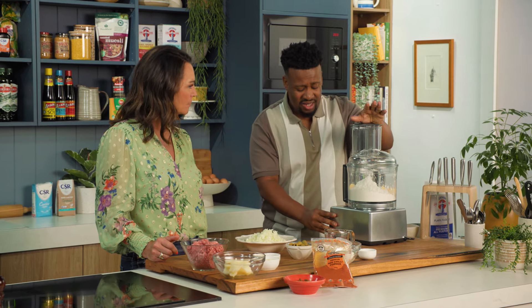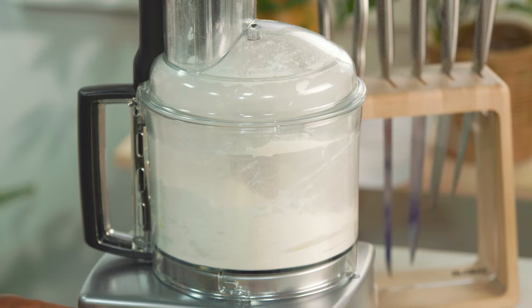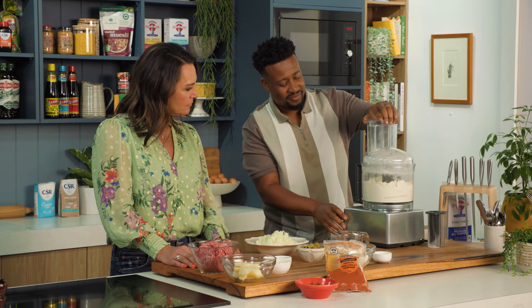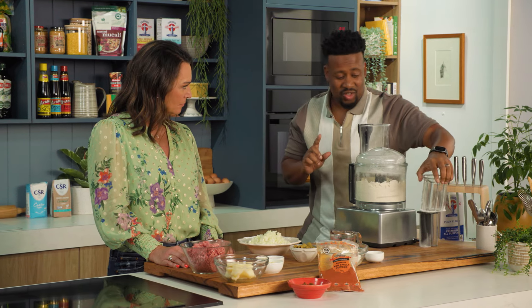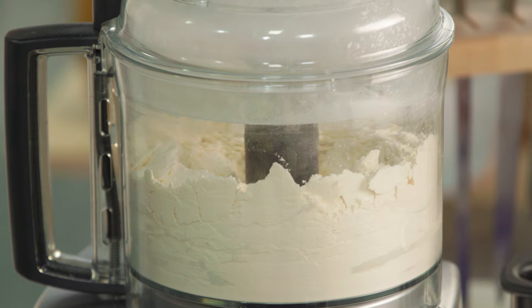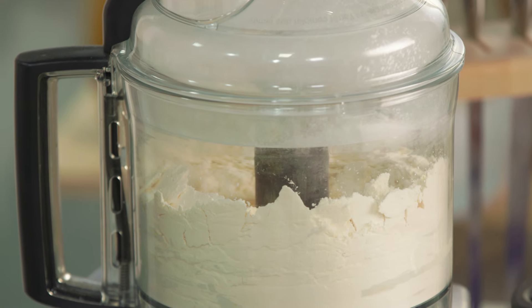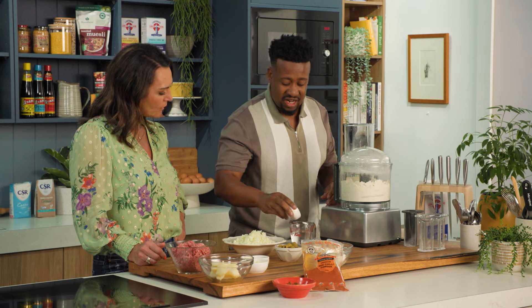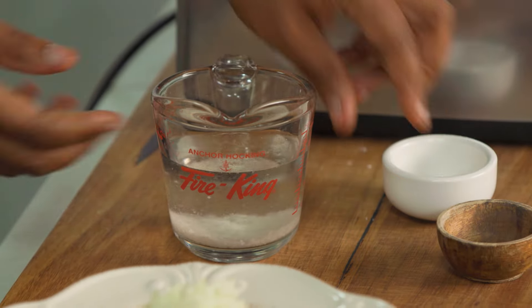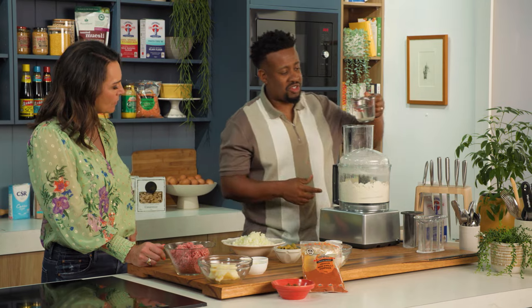Flour, butter — pulse just so it forms breadcrumbs. At this stage we're going to add in one egg and then 120 ml of warm water with our salt. So we've got five grams of salt going in there. It looks like a lot, but it's not — not with all of this dough.